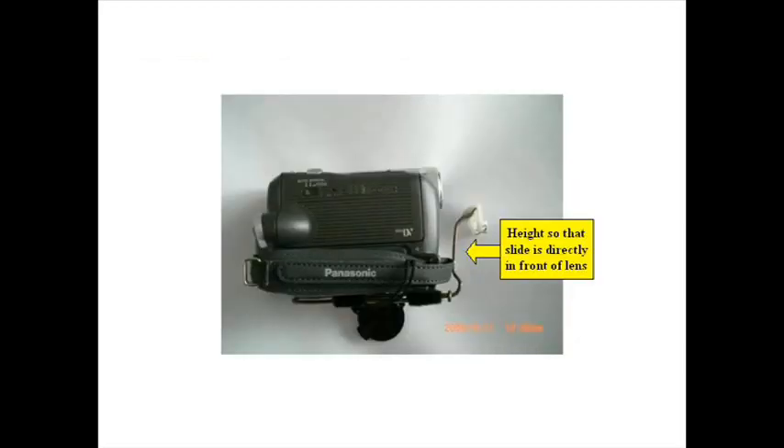Now you're going to have to do a little experimentation because what you want to do is make the height of that stalk the proper height so it places the slide right in front of the camera lens. You may have to bend it a little bit here or there in order to make it the proper height to accommodate the slide position. I have a little arrow there pointing to the thing that you have to adjust the height for.